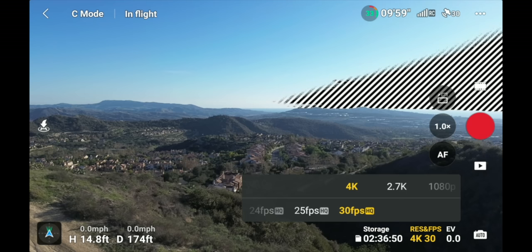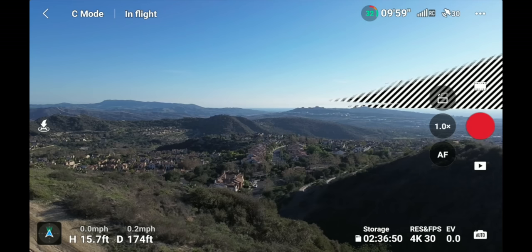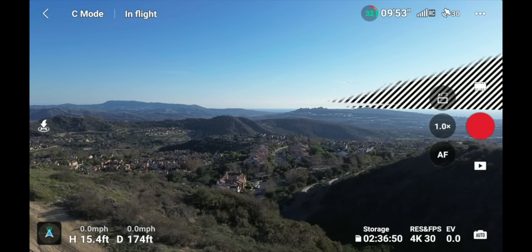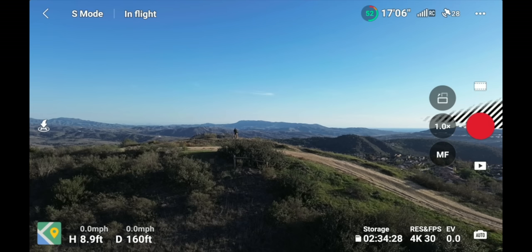With this drone, 4K 30fps is your max; in 2.7K or 1080p you can go up to 60fps. Next to the resolution and frame rate is storage — clicking it shows how much data and time you have left. With 110 gigabytes on the card, that's two hours and 36 minutes of recording time.